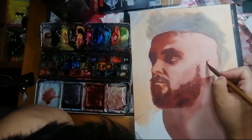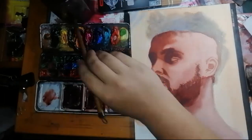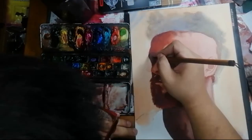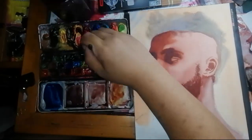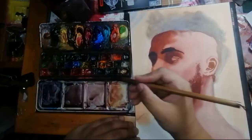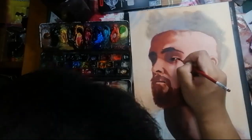The brush brands I use are Escoda, Silver Brush, Princeton, and the Duvier brand of hake brush and calligraphy brushes. The brushes you use will make an impact on your painting because they literally dictate the marks you will make and lay down on your painting.